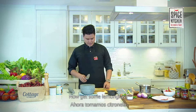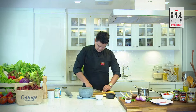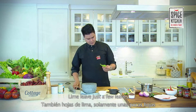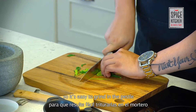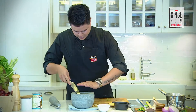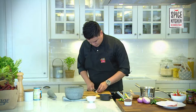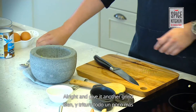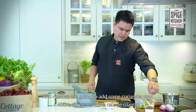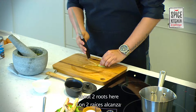Get some lemongrass, give it a good bang, and toss it in there. Add lime leaf — just about two leaves — make sure you chop it up properly so it's easier to grind in the pestle. About five garlic cloves, give them a good slice. Give it another grind, and now we're going to add some coriander root — about two roots — just give it a knock.